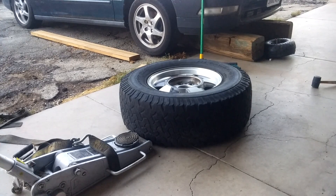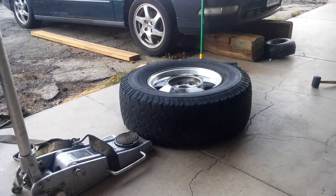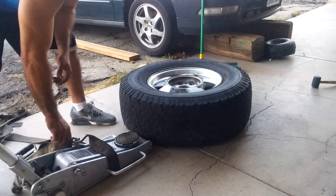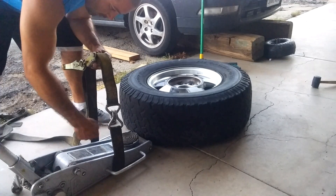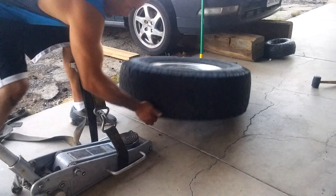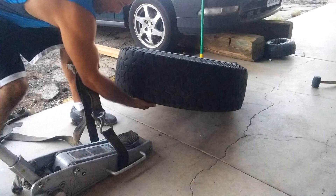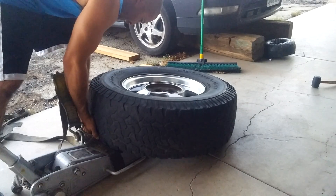I'm going to show you how to break the bead on a tire very easily with stuff most guys have just laying around the garage. I've got my floor jack and a strap, with the strap going under the floor jack, all the way under the tire on the jack with the rim right on the pad.